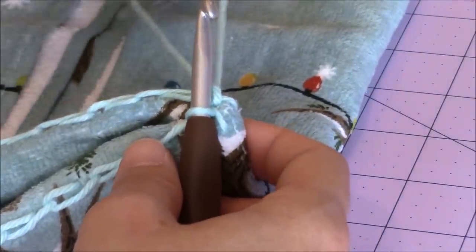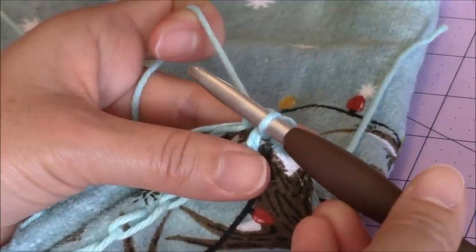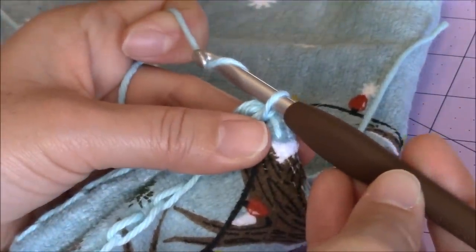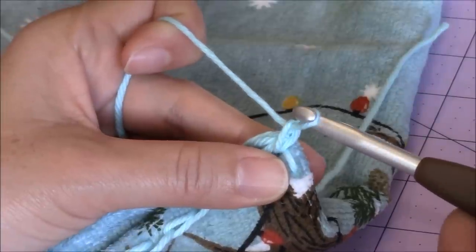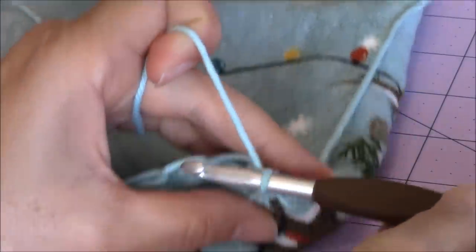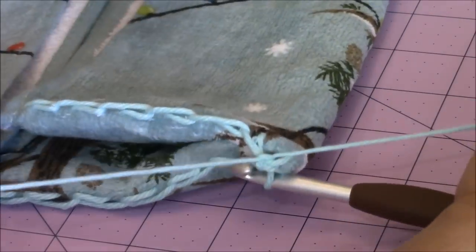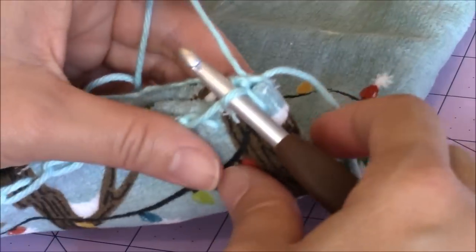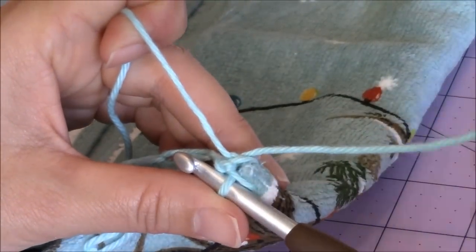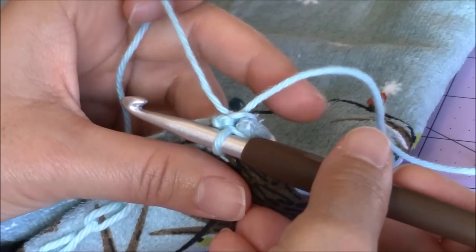Make sure you leave a long enough loose yarn end for burying into your work. Then you're going to chain one — so you yarn over, turn the hook upside down, and bring it through the loop for a chain. Then you can tie a knot. We're not going to bury the loose yarn end because I'm going to bring it into the center of the kitchen towel and bury it that way. So just let the loose yarn end hang for now.